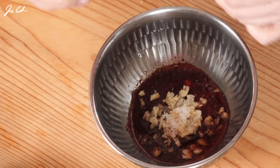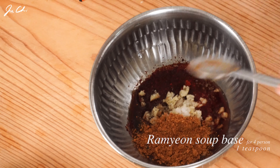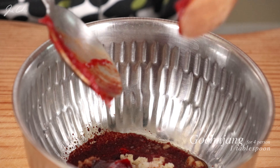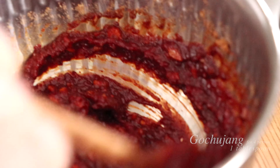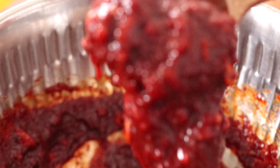This is ramen soup base, and it will enhance the flavor of this hot pot. We'll be using one ramen to make the stew, and it comes with this powdered soup base. One tablespoon of gochujang. Give that a stir, and this is the consistency that we want. Looks perfect.